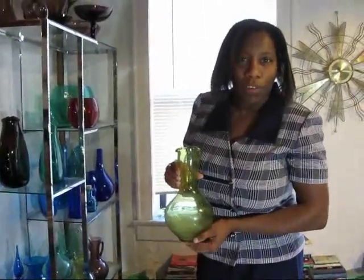Hello, my name is Karen Alonzo and I collect Blenko Glass. Last time we talked about Winslow Anderson. Here's another Winslow Anderson design.